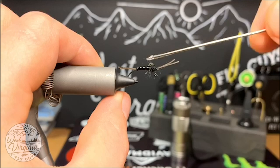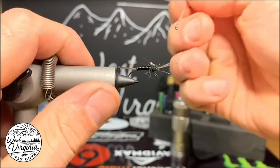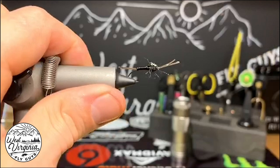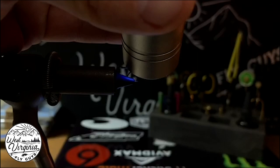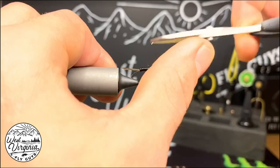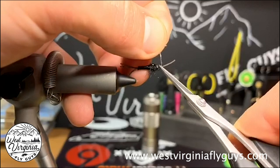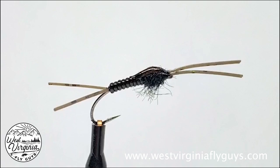I go up and snip the loop to give us the antennas. Now I'm going to reach for some UV resin — in this case I'm using Solar Rez — put a little bit on my bodkin, and start coating it over the wing case, building up a little bit of a head. Once I get it to where I like it, I'll hit it with a shot of UV light to cure the resin. After it's cured, I'll come in with my tying scissors to clean up the head. There's some resin on the antenna that cured — that's easy to just pull off and snip free. After that, the fly is finished. If you like this video, please like and subscribe. You can also go to www.westvirginiaflyguys.com for more flies like these. Thanks for watching.